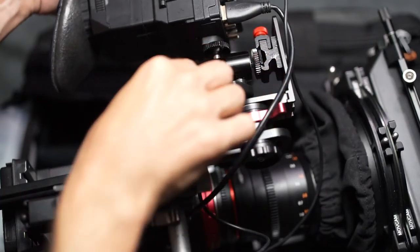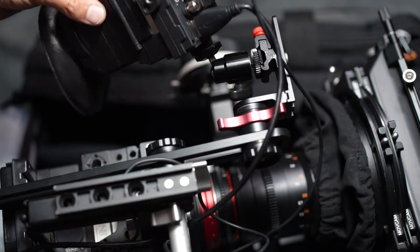Also, with this particular mount, it makes for easy folding when packing away, such as this.